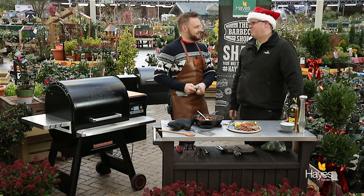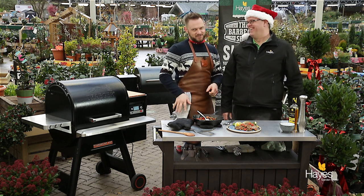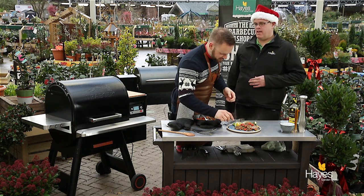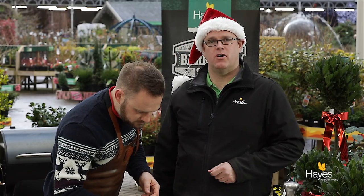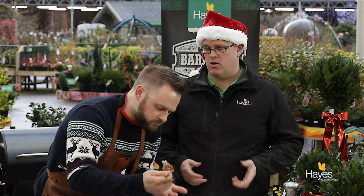Ian doesn't do fish, so I'll taste on his behalf. If you'd like the recipe for this dish, visit the website hayesgardenworld.co.uk or visit the team in store — they'll be able to help and advise you on the equipment we've used. If you do create a dish, we're across all the social media platforms. All that's left for me and Richard to say is Merry Christmas, and we'll see you again next time.